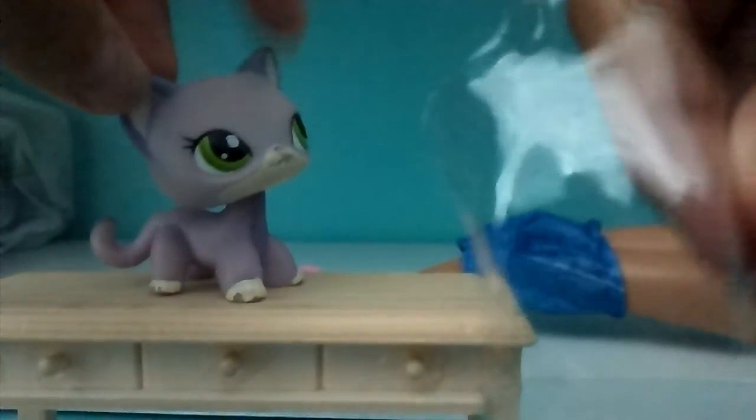It also came with this see-through thing. Bye guys!